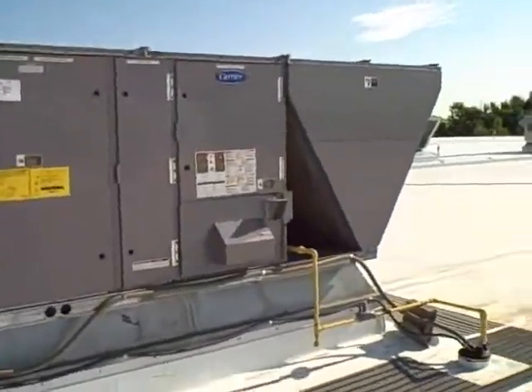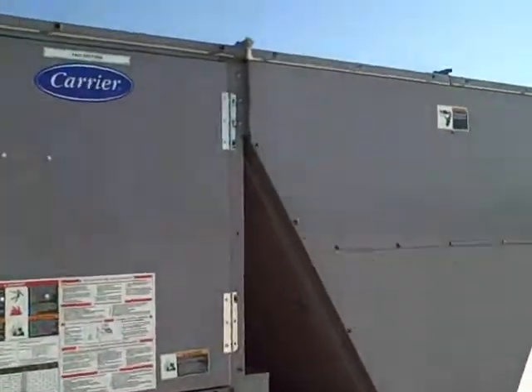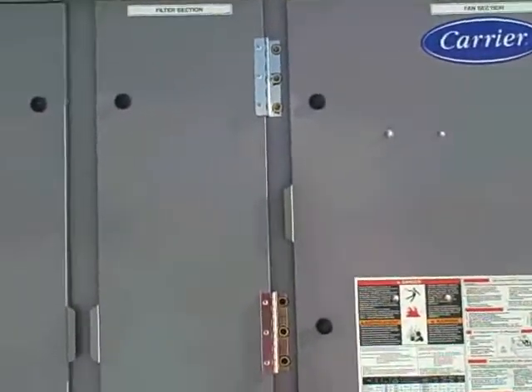These Carriers aren't too bad. At least you can get to the coils to clean them. Quarter-turn screwdriver slot screws to open up and get to the electrical panel.